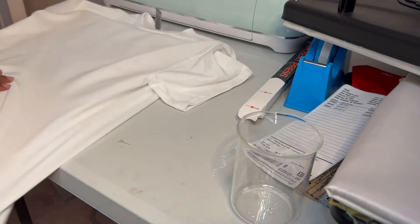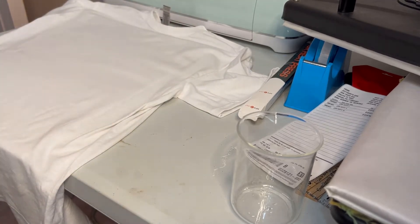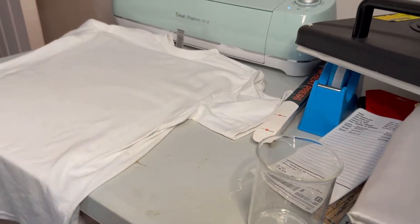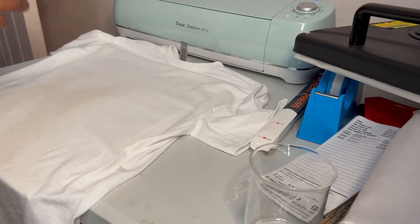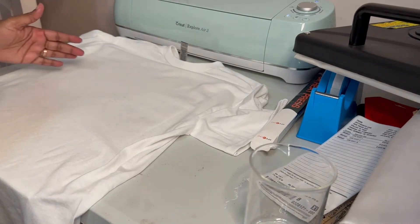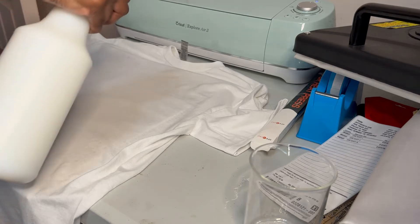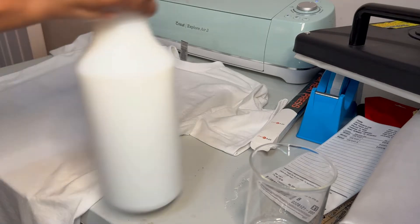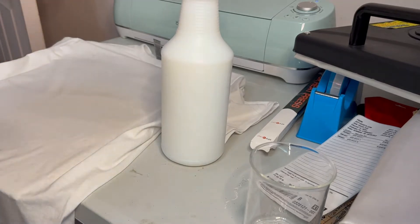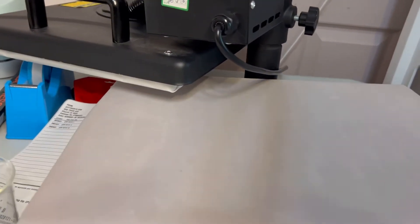Now we're going to spray the shirt with our solution. I'm coating it - I'm kind of soaking it - because I want my stuff to stick on here. Make sure you spray it really, really well with our polymer. Once we spray it, I heat it at 375 degrees. I'm going to put it at 375 and slide it over to the press.